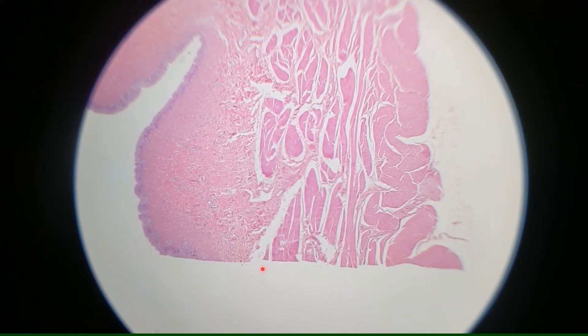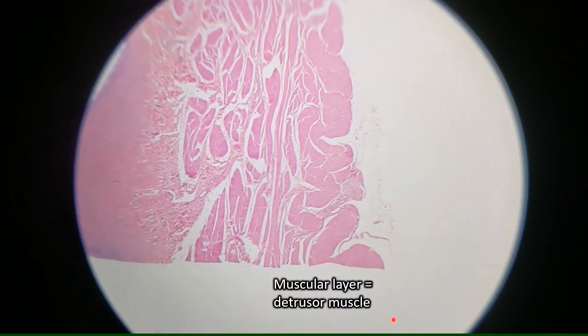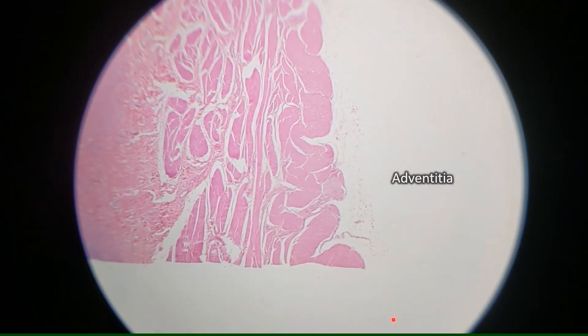Underneath the mucosa is the muscularis layer, and in the bladder, the muscle is the detrusor muscle, so you could just say that this is the detrusor muscle. And right underneath the detrusor muscle, we can see a little bit of adventitia. In the case of the bladder, the adventitia is just a loose connective tissue that's anchoring it to surrounding structures.